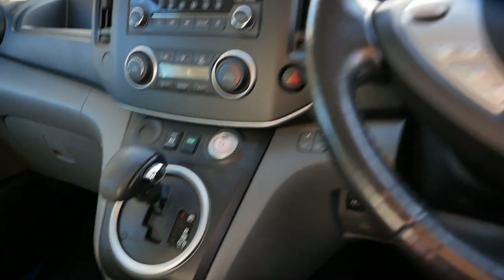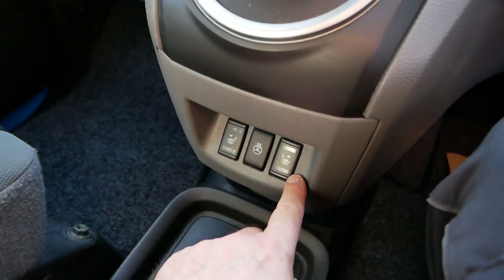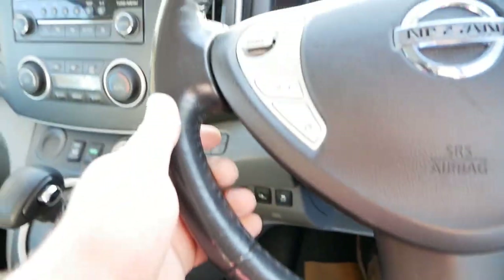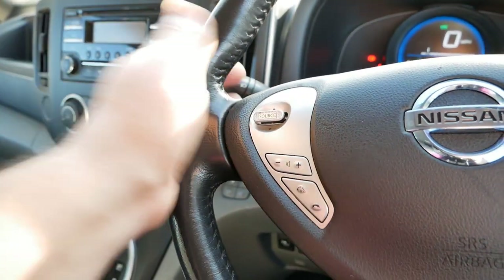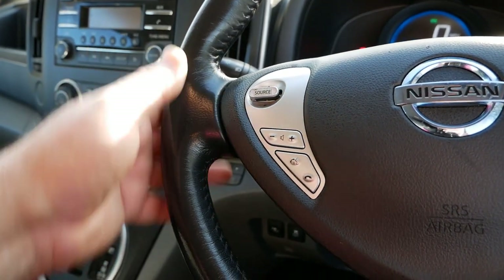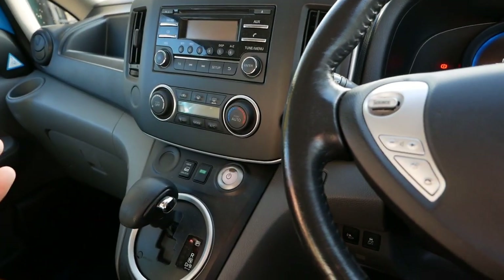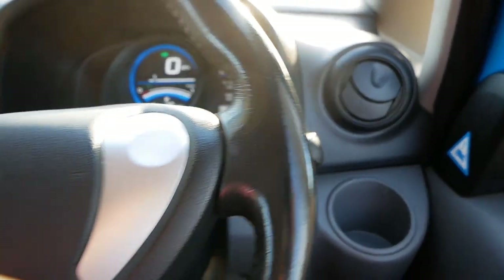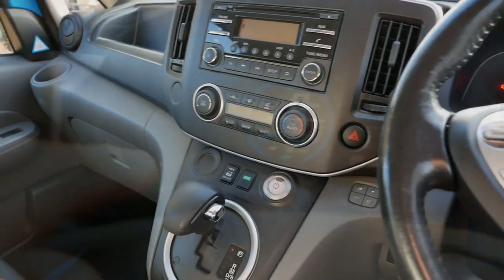This has also got the winter pack, so we've got two-position heated seats on both sides and a heated leather steering wheel. It's much more efficient to heat your bum and your hands than heating all the cabin air. And of course this has got that Webasto diesel heater as well, so you're going to get maximum range in the winter.